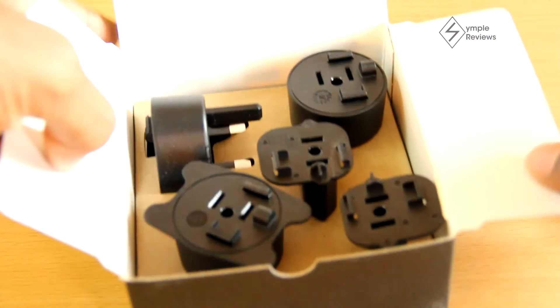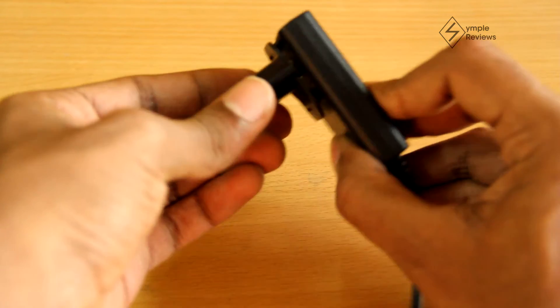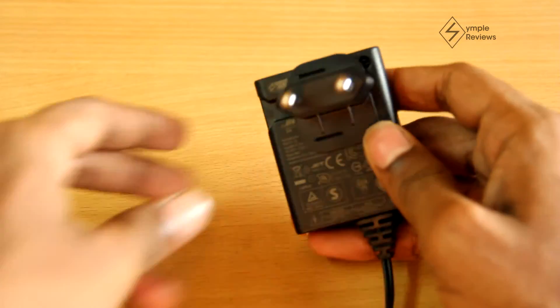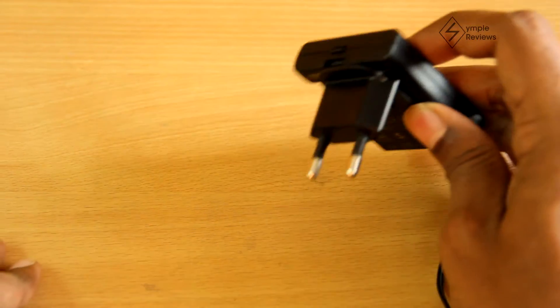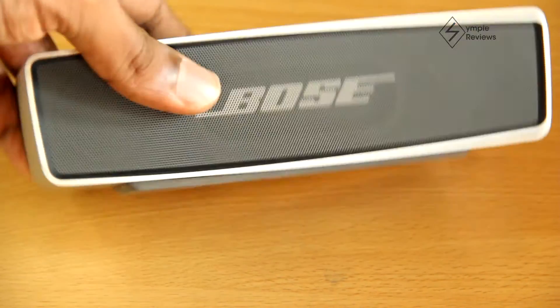You can also directly connect the charger to the speaker, which can be very useful when you're travelling light. Coming to the other small box, it seems to be a kit of adapters for universal ports around the world. It easily connects to the charger so you can connect your charger anywhere in the world without worrying about finding a compatible plug point.